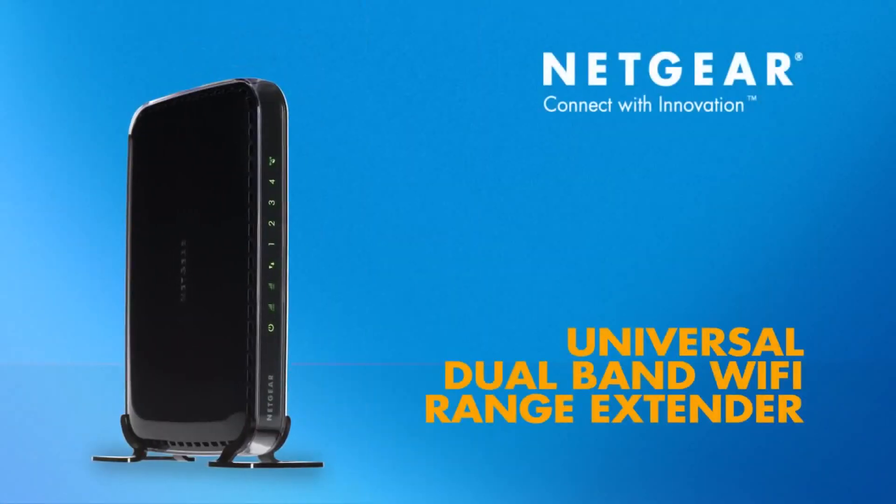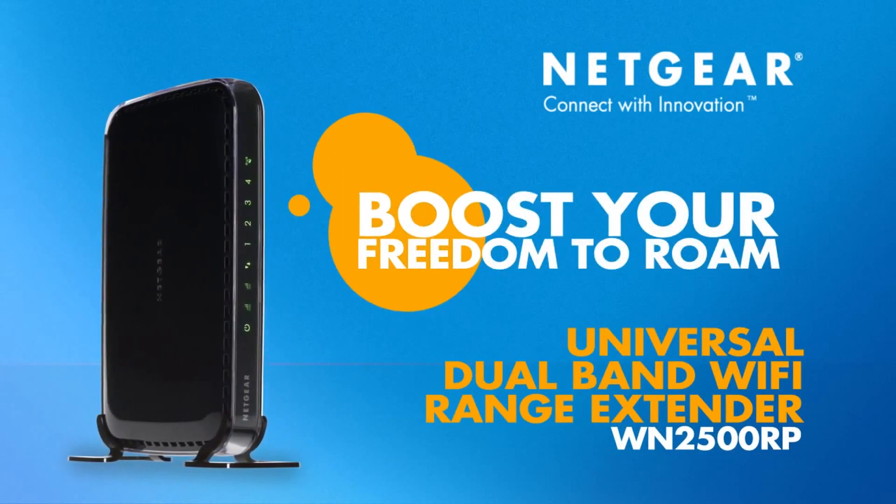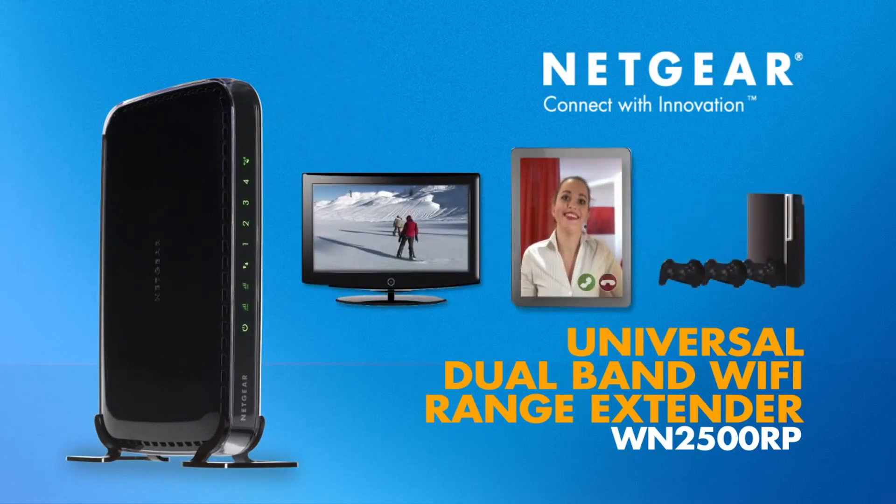Buy the Netgear Universal Dual Band Wi-Fi Range Extender today and boost your freedom to roam and get the most from your home network. Netgear, connect with innovation.